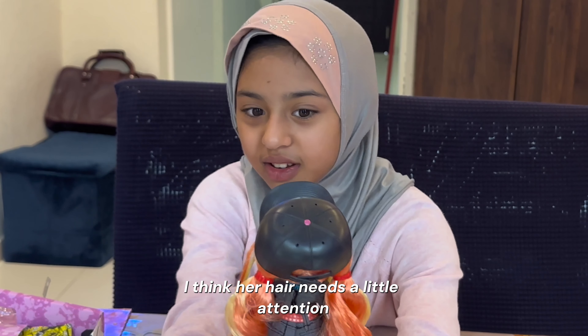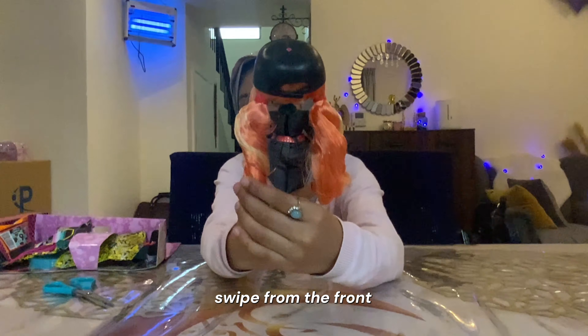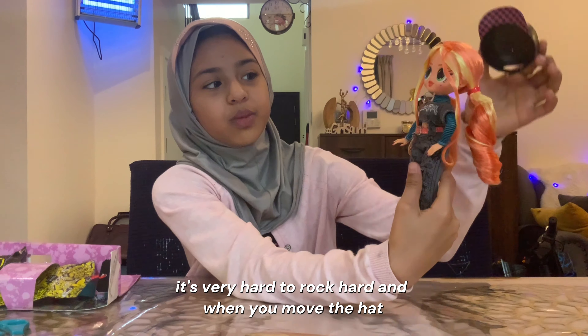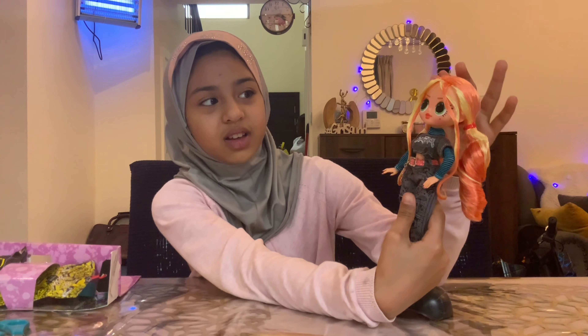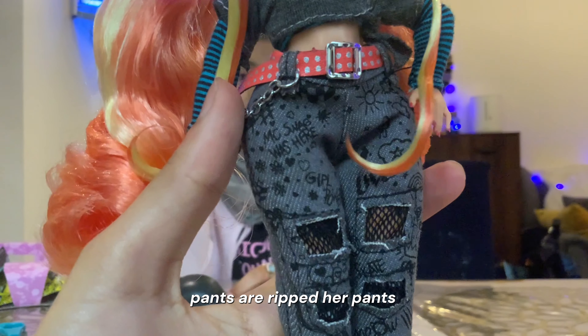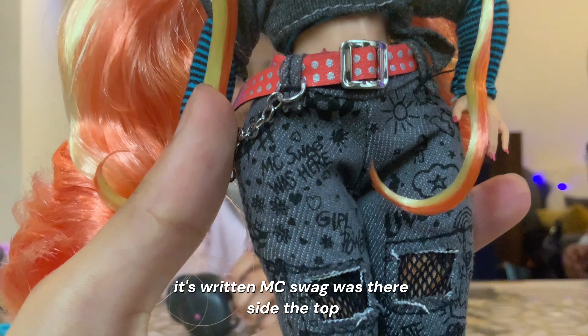I think her hair needs a little attention. Spidey from the front — it's very hard, it's rock hard. And when you remove the hat, she looks cute. Her pants are ripped. On her pants it's written — MC swag was there.